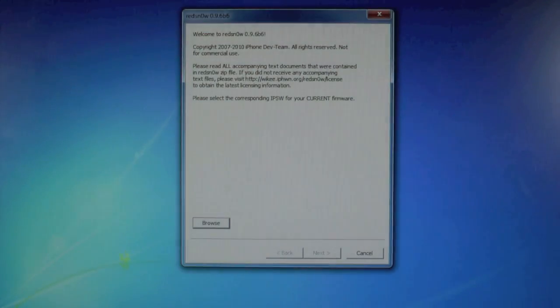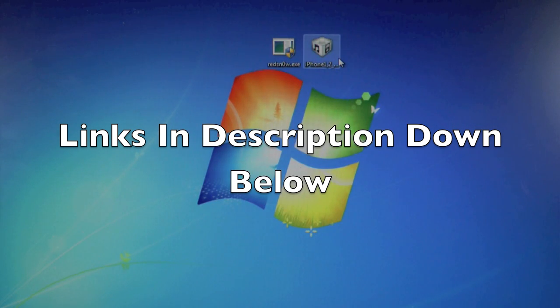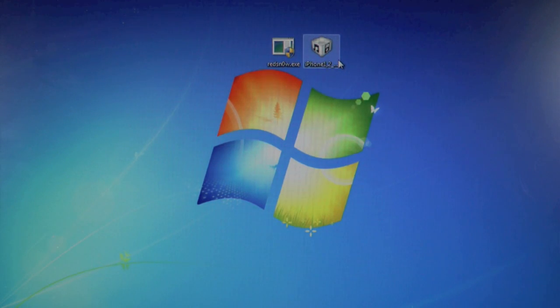Let's head over to our computer. You guys will need to download two things: RedSn0w 0.9.6 Beta 6. The reason we're using an older version of RedSn0w is because this is the most reliable version. If even this version doesn't work, I will post links to other versions of RedSn0w. But 0.9.6 Beta 6 is well known for working on the iPhone 3G especially — the new versions tend to crash, and you might break your 3G and end up having to restore it. You'll also need your iPhone 3G 4.2.1 official firmware.